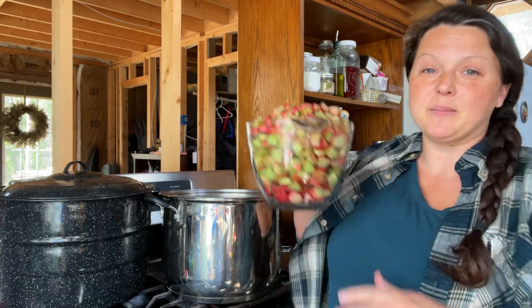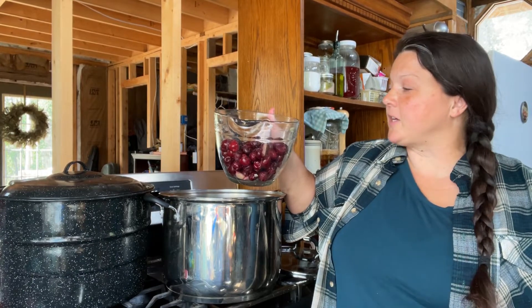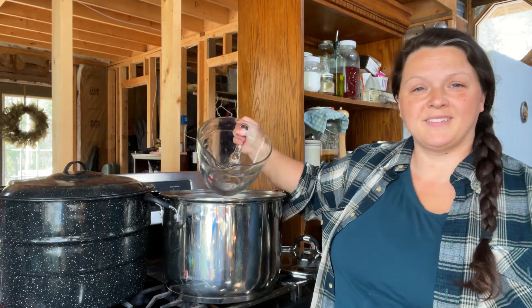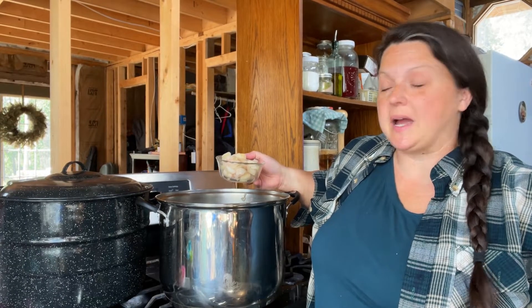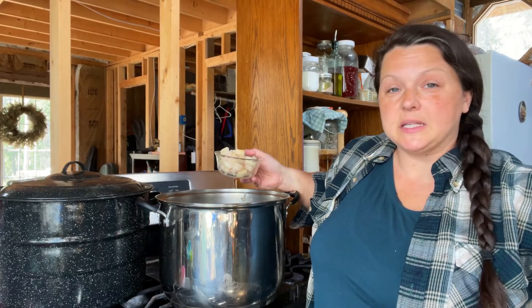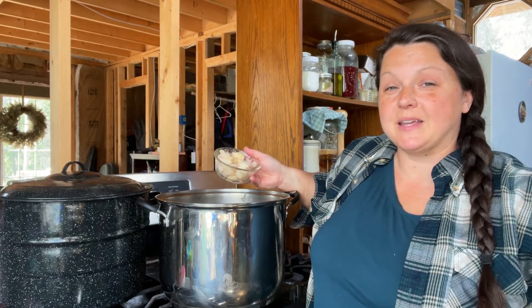So 10 cups of rhubarb in the pot. For every two cups of rhubarb you need one cup of cherries — these are frozen pitted cherries from Azure Standard, so I've got five cups of cherries. For every two cups of rhubarb you're going to need a quarter cup of onions, so that means I need one and a quarter cups of onions for this batch. These are organic onions from Azure Standard — I diced them up and stuck them in my freezer, which makes days like today pretty easy.